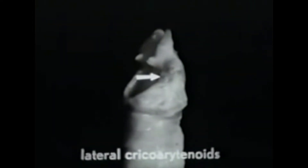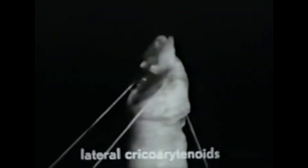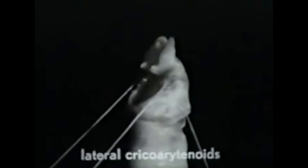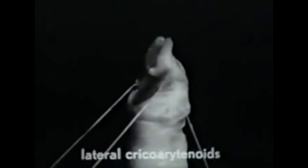The lateral cricoarytenoid muscles can now be seen. They are called lateral because they are at the sides, and cricoarytenoid because they arise from the cricoid and extend along the upper edge of this cartilage to be inserted in the arytenoids. Notice that these muscles attach to the muscular processes of the arytenoid cartilages. When the lateral cricoarytenoid muscles contract, the muscular processes are drawn forward. This results in an interesting adjustment of the vocal processes, which we shall see better in another position.